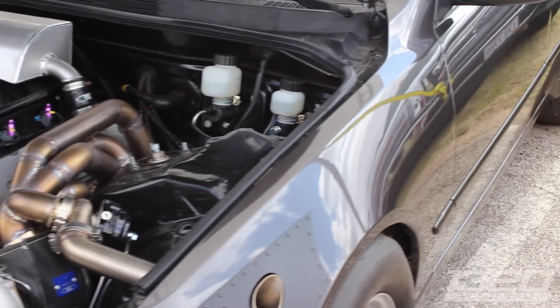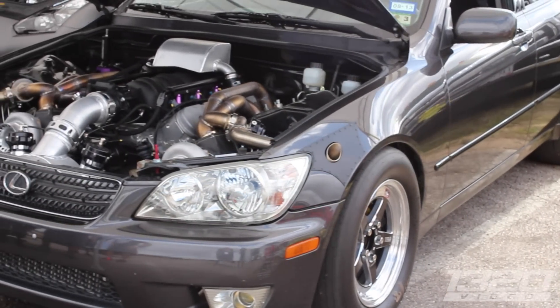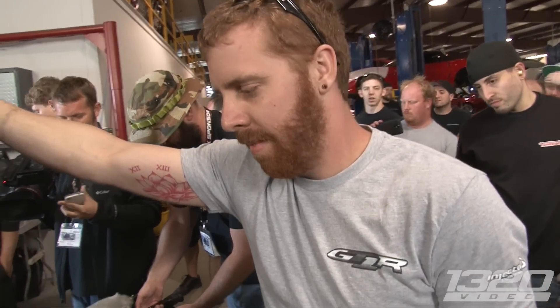What's your best number so far on the dyno? We did 700 on the main line at 11 pounds. Are you turned up right now? We're running about 17 now — so maybe 850, maybe 900. That's a beautiful setup.